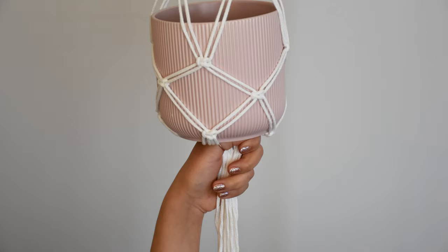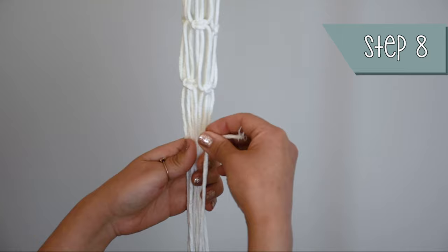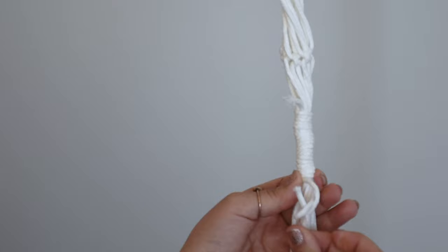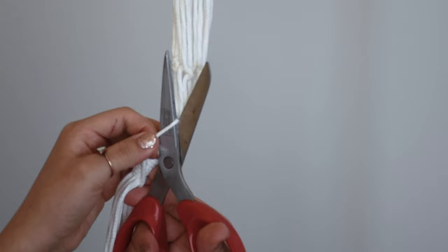I left about 4 centimeters of space and made a gathering knot with the extra 1-meter cord, wrapping it about 14 times. I cut the top part of the gathering knot and kept the bottom part.